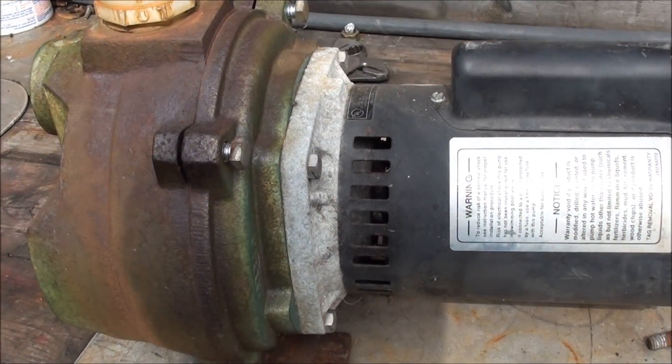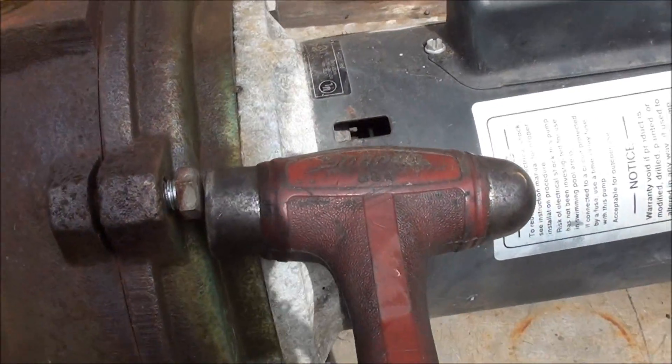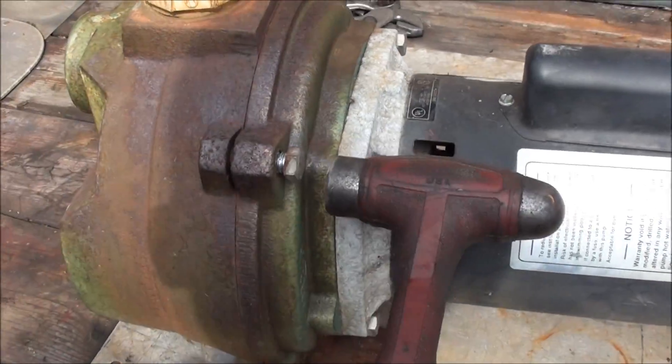Alright, I got the four housing bolts off. It should just be a matter of just whacking this. Of course, it's not too easy to do one handed.